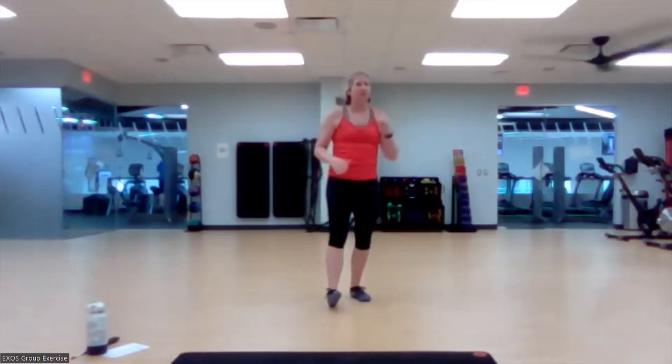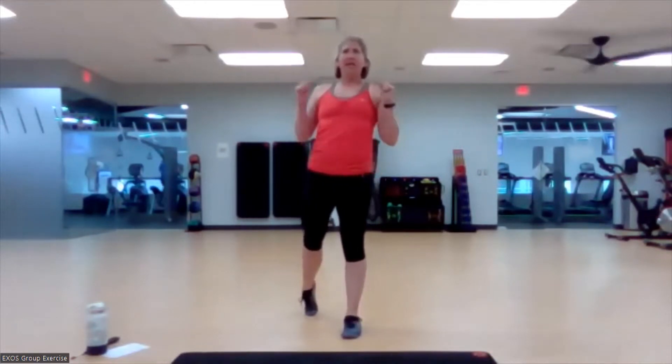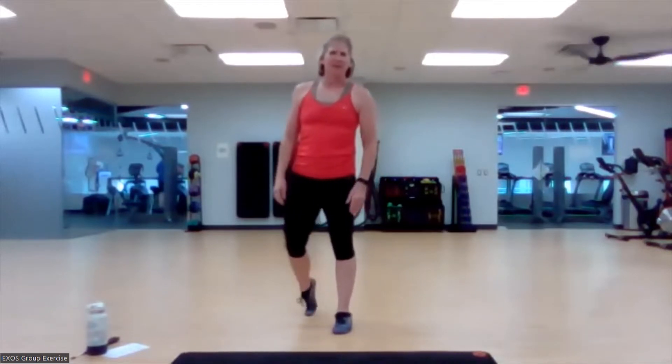We are going to do eight rounds, 20 seconds of work, 10 seconds of rest. Do it all four times. You need no equipment today, just your body, your high energy, probably a mat. That would be helpful — some things will need a mat.